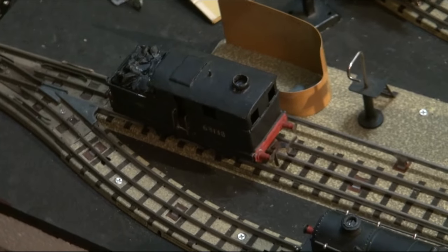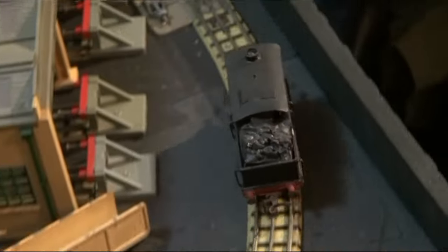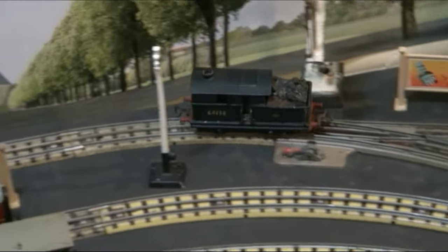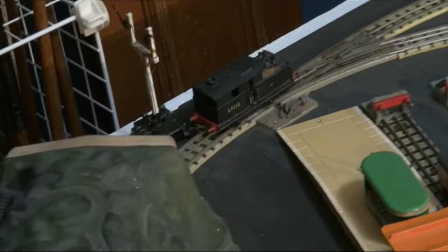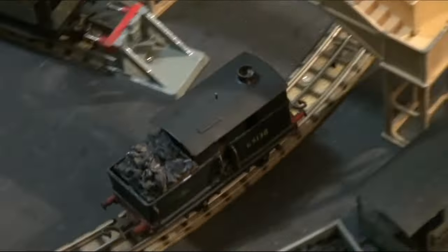That's about 65%. Now we'll take it the other way. It's actually going backwards because I've got the controller set to backwards, but I think really that's forwards for this because the coal is at the back. And it's a shunter, so it could go either way. On the whole, you'd think of the coal bunkers at the back and the flat side being the front, so I would call this going forwards — but according to the way the motor's set up, it's going backwards.